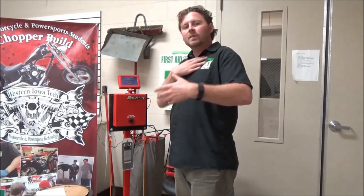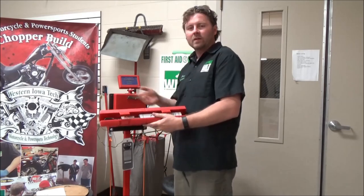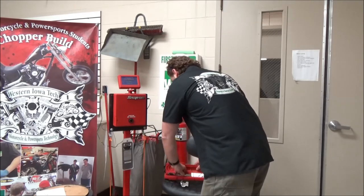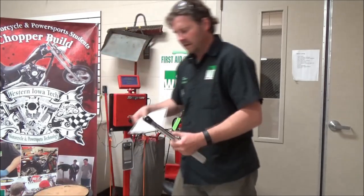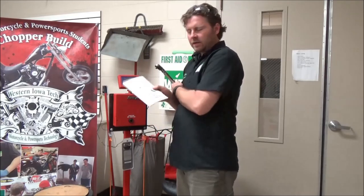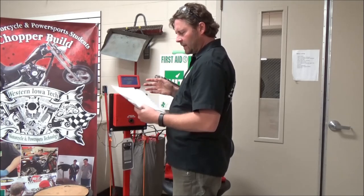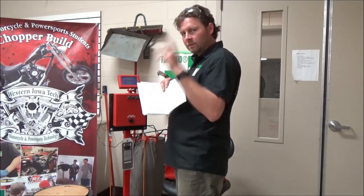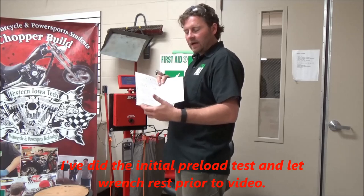I'm not an engineer, but I can follow directions pretty well, and I know from using torque wrenches for a long time that there's a right way and a wrong way. I have a brand new in-the-box Snap-on torque wrench here. There's also an open set of instructions — when you get a new wrench, one of the first things they tell you is to set it to half its value and torque it multiple times to preload the wrench. If you take it brand new out of the box and go right to use, you're skipping a step.